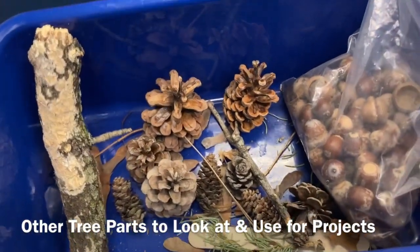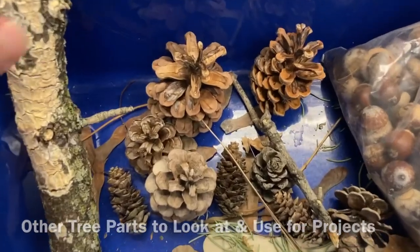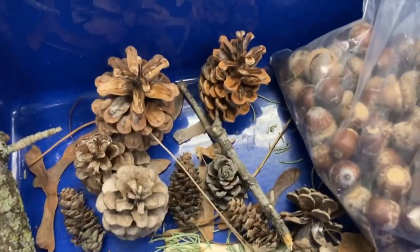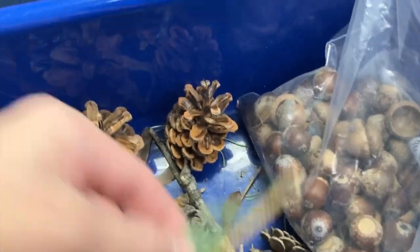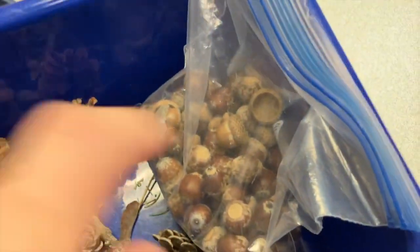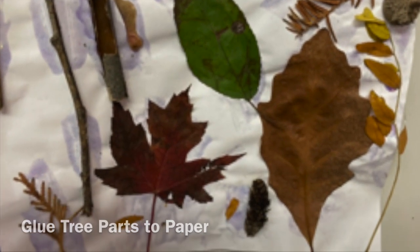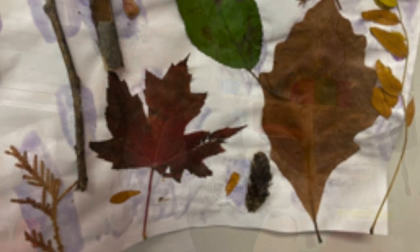And then I have a bucket of tree parts that I've collected — bigger branches, maple seeds, pine cones, evergreen sprigs, and a whole bag of little ones. Here's a picture that a student brought me where she found tree parts and glued them to a piece of paper.